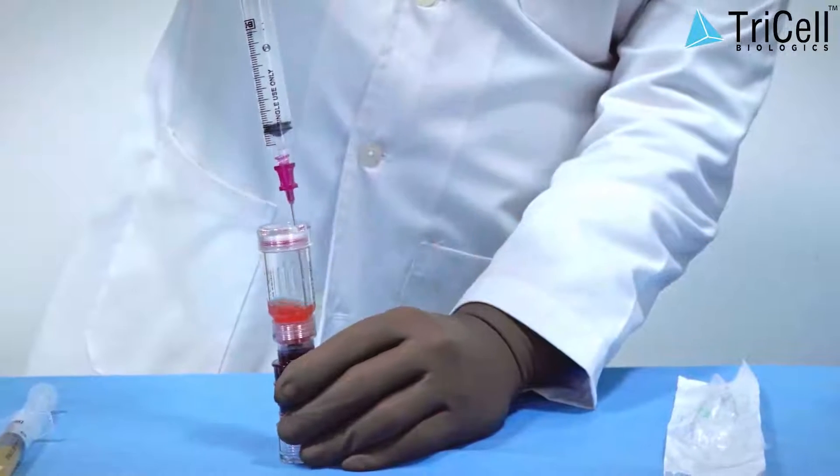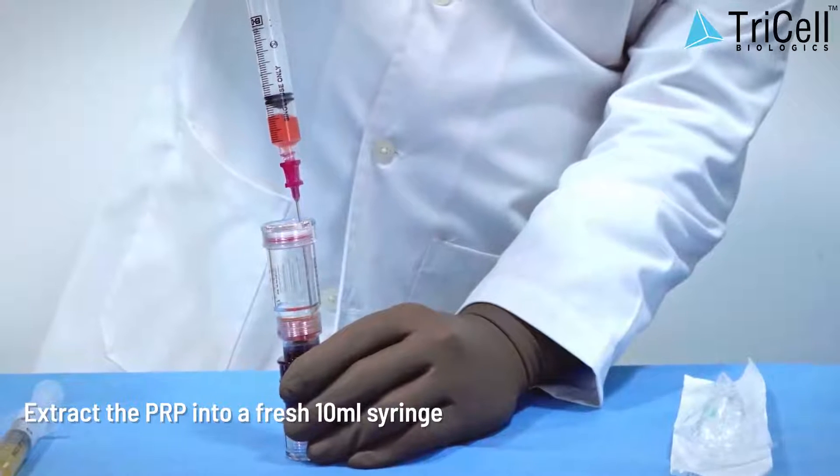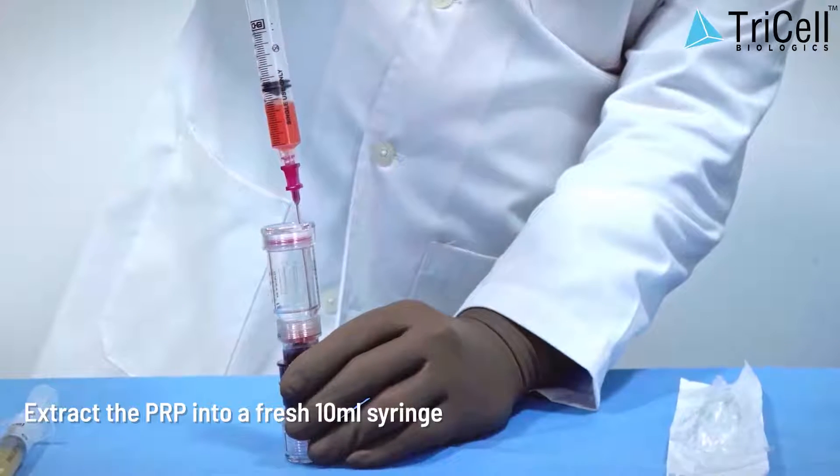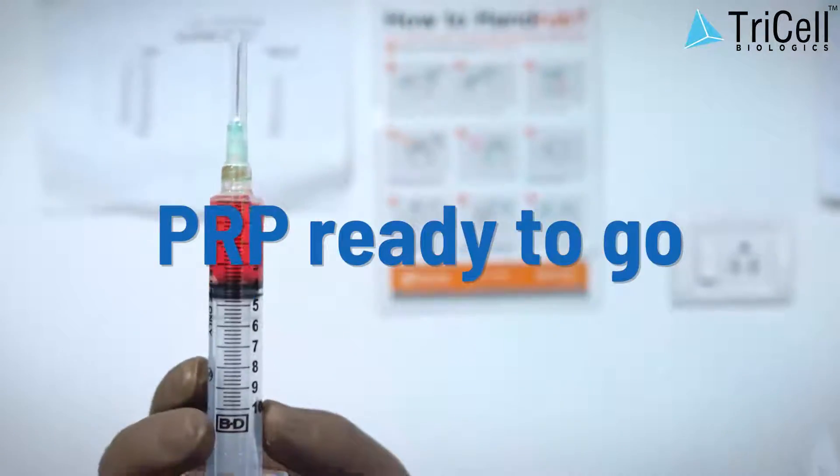Step 11: Extract the PRP into a fresh 10 ml syringe. PRP is ready to go.